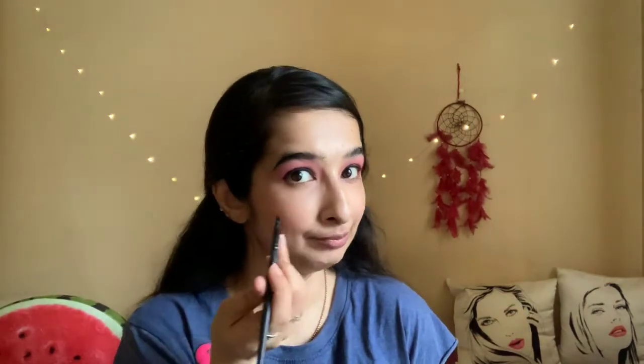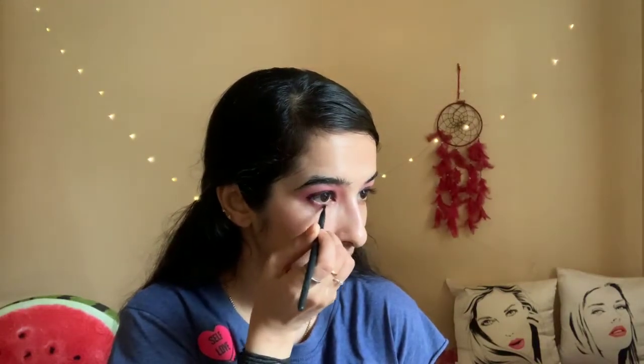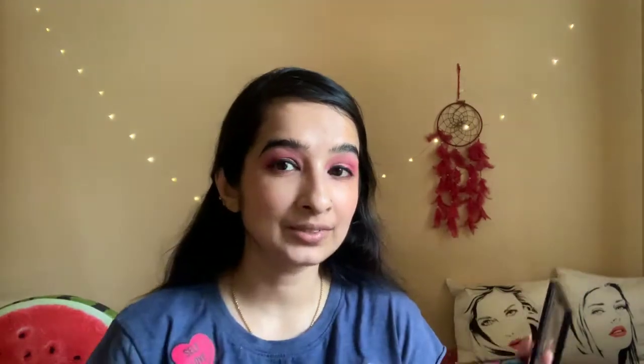For the lower waterline, I'm going to use a dampened brush and apply the same pink shade starting from the outer corner till the middle of my lower waterline. Then using a dry brush, I'm applying this shade — or you can use a highlighter as well — on the inner corner of my eyes. It gives an open-eyed look.